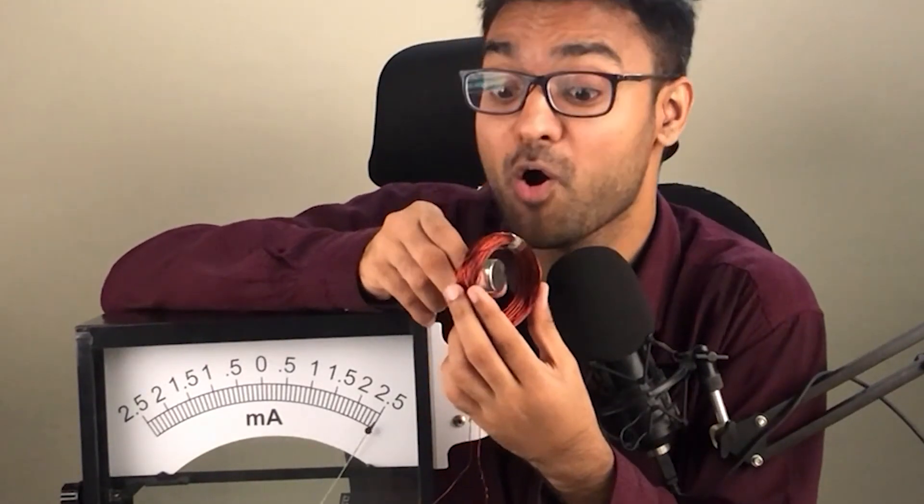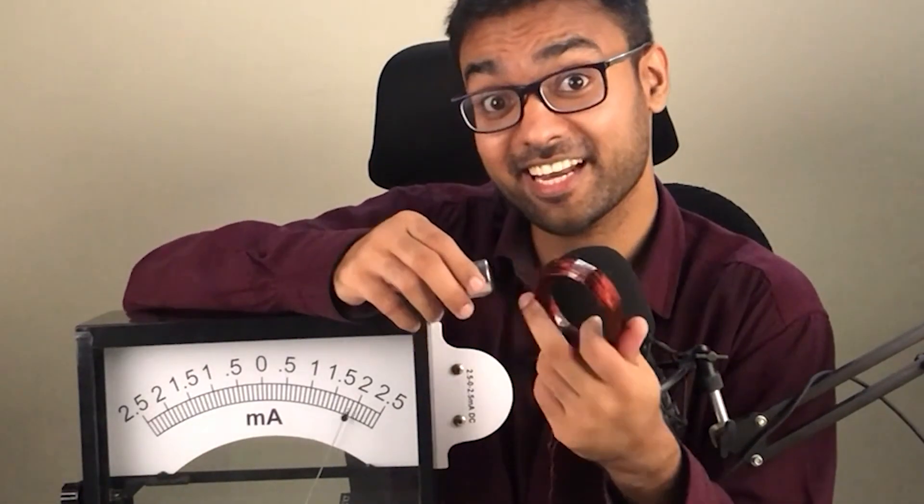And when I rotate this magnet inside the coil, or rotate the coil around the magnet, then the needle is deflecting again. And I am producing electricity with the help of this magnet!